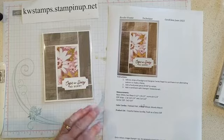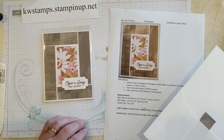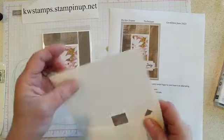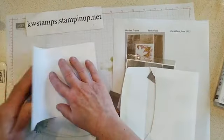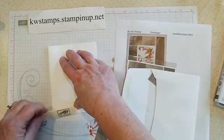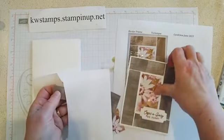I'm using Fresh as a Daisy designer series paper, and it's on sale — 15% off during the month of June. You can grab it on my website if you like that paper or any of the others, because there are 13 different papers on sale this month only. I love it when they do the paper sale so I really stock up on all my favorites and then I have them for the whole year.